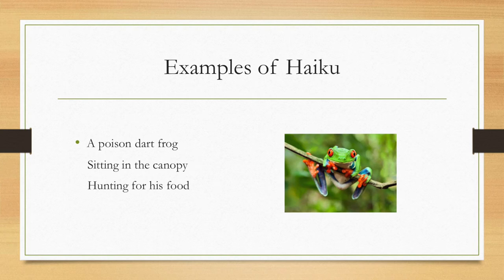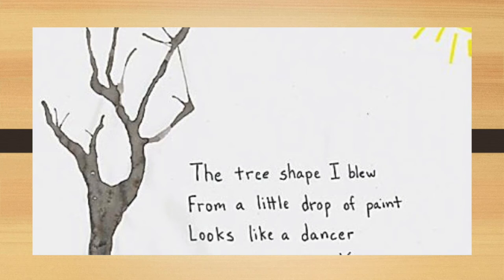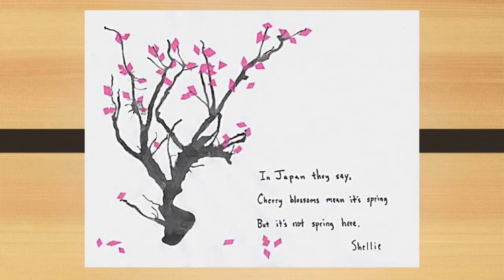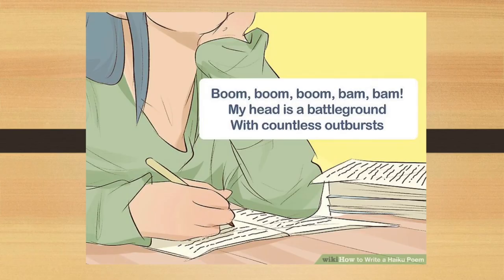So just a few more examples. This one is a frog — a poison dart frog sitting in the canopy hunting for his food. It's a short poem but it describes the frog. And when you write your haiku you can illustrate them any way you want to. This one is about a bee and has a little watercolor of bumblebees with the poem on the right-hand side. They can also be funny — you don't have to be real serious. This was one of my favorites: 'I unscrewed my head, tossed it into the clouds, and it never came down.' Here's another funny one: 'Boom boom boom bang bang. My head is a battleground with countless outbursts.'